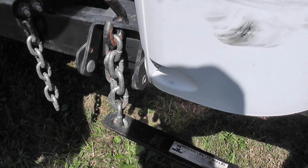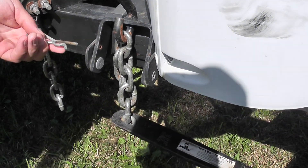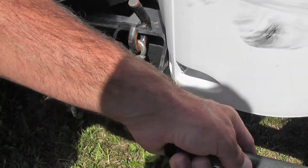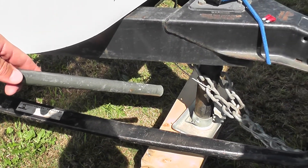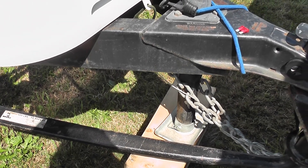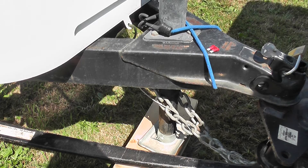Watch how easy this is — even a small child can do that with one hand. There's no fear of hurting your back because all of the weight is right here on the hitch. I'll do the same thing to the other side.